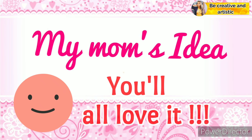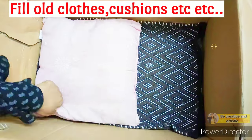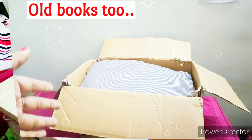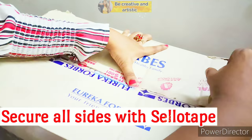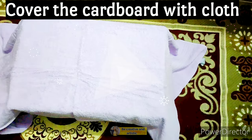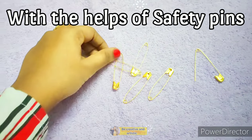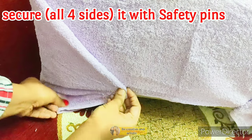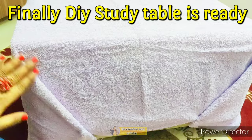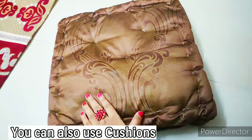Next, I'm going to share a very unique and simple study table — this was my mom's idea, and I hope you will all love it. For this, you will need an old cardboard box. My mom is going to fill it with some old clothes, cushions, etc. — you can even keep your old books in it too. Now I'm going to close all the sides and secure it with cello tape. Finally, she's going to cover the cardboard with a towel or blanket, and with the help of four safety pins, I'm going to secure the ends of the cloth. Wow, this is looking so pretty and cool!